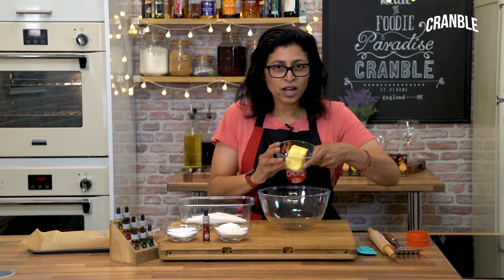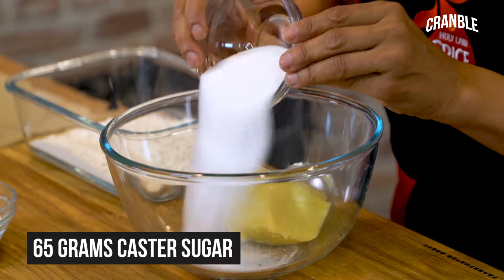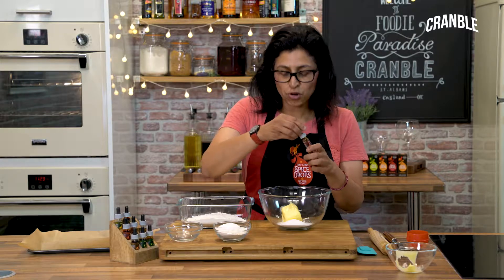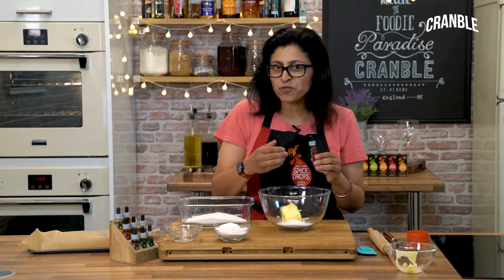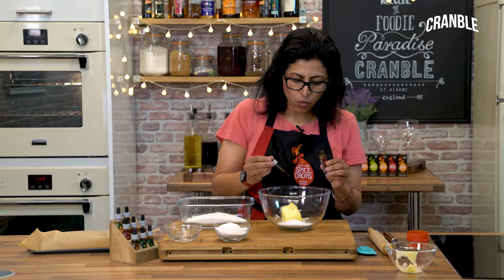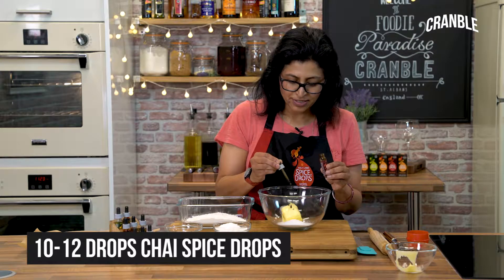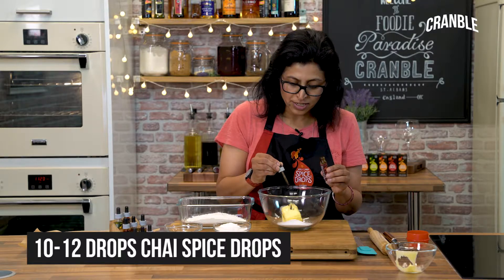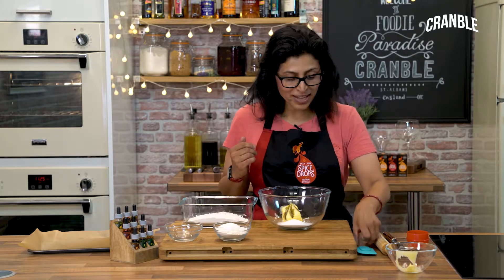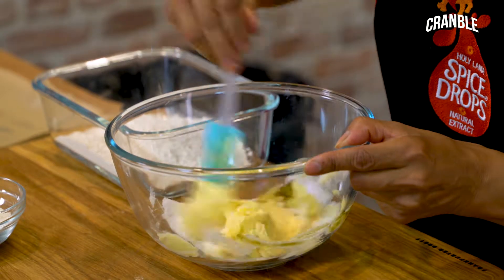First off, I've got my butter here which is softened — tip that in — then a bit of sugar, and to the butter I'm going to add my chai spice drops. Now for every 10 grams of butter, fat, or margarine I use one drop. So I've got about 125 grams of butter here, which means I'll use about 12 to 13 drops of chai spice extract. Then give it a good mix and finally tip in your flour.